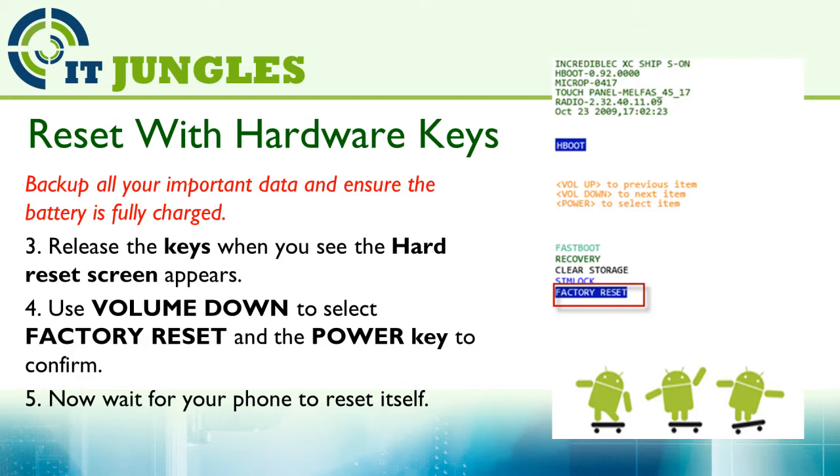Then release all keys when you see the hard reset screen appear. Use the volume down key to select Factory Reset and the power key to confirm. Now wait for your phone to reset itself.